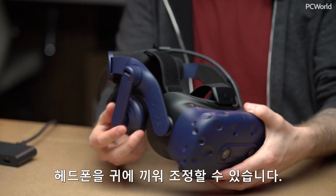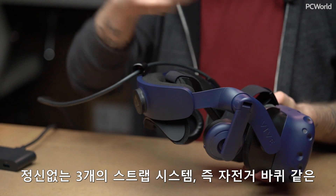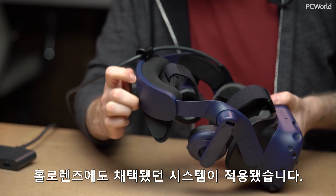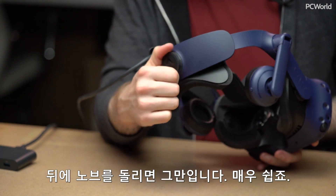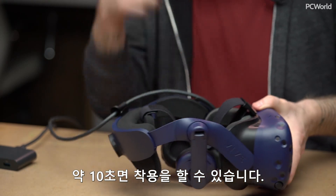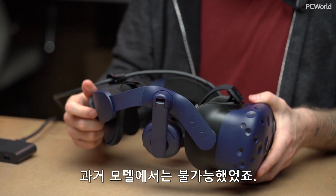You can just snap these headphones down on your ears. And now the adjustment, instead of being like a crazy three-strap system, is the bicycle wheel system, which is also used on HoloLens. You just turn this knob in the back — very easy. You can slip the thing on and off in about 10 seconds now, which is definitely not the case with the old model.